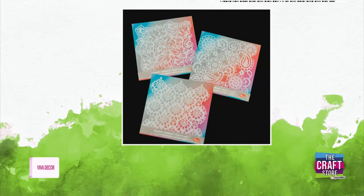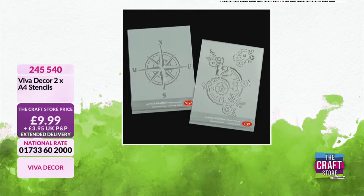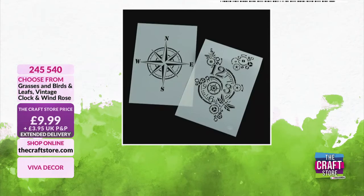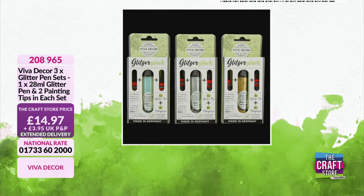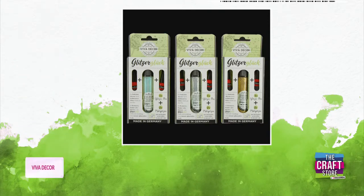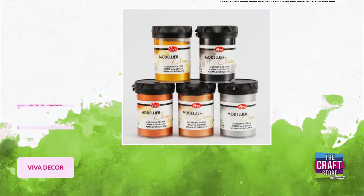Then you've got your A4 stencils - you get a lot for your money here, two in one with the leaves and the birds, and four in one with the leaves. We've got the vintage clock and the windrows as well. Then we have the glitter pen set - these come with different applicators, the pen set itself has a very nice fine nozzle but you've got two more nozzles which make them even finer and super fine. £14.97, you get all three sets, item 208965. The modeling cream - if you've never tried this, go for it. Limited stock! £15.99, item 279380.